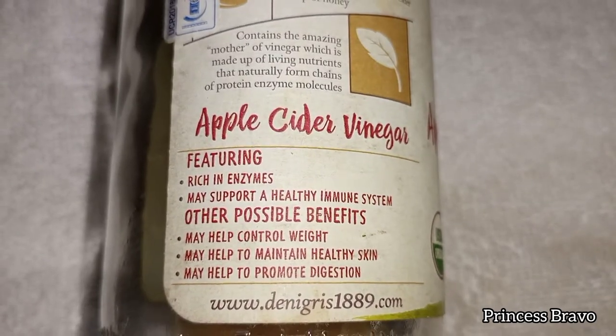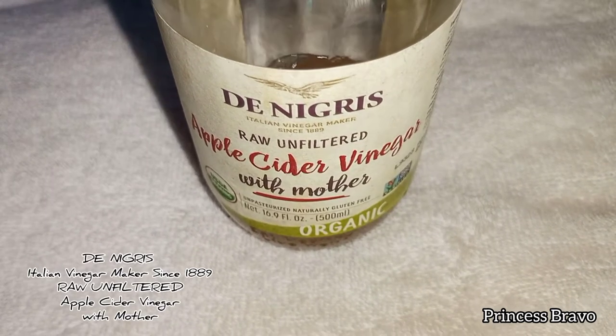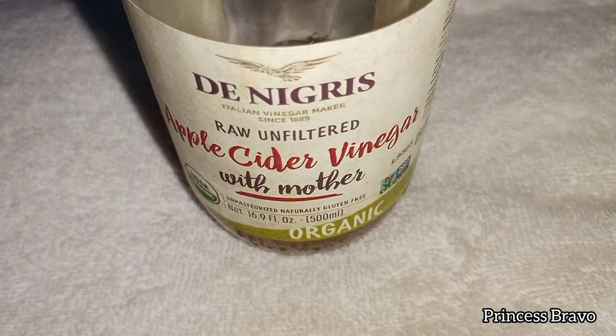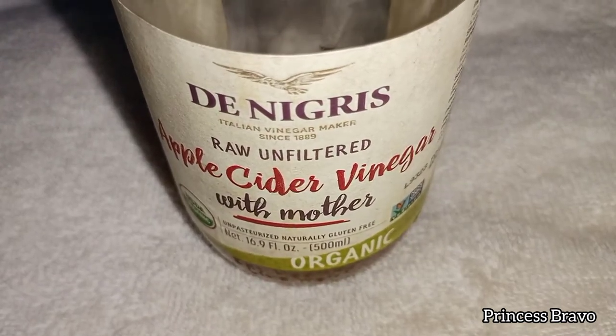The Apple Cider Vinegar I'm going to be using today is this one by Denigris. It's an Italian brand and it is also organic, which I love. And as you can see, I'm almost running out — that's how much I've been loving this DIY toner.